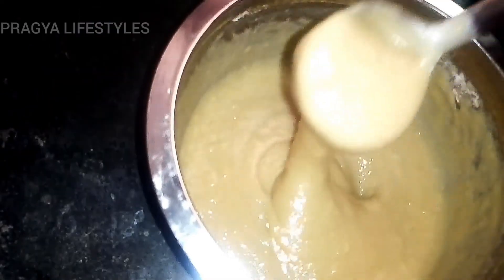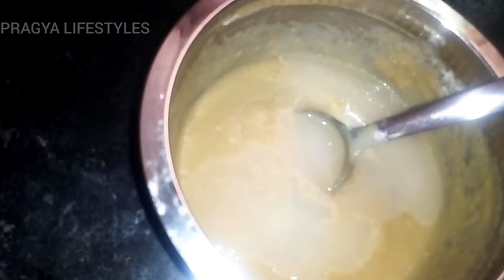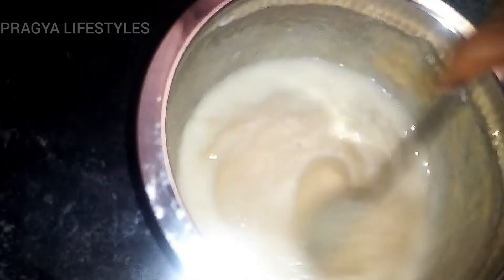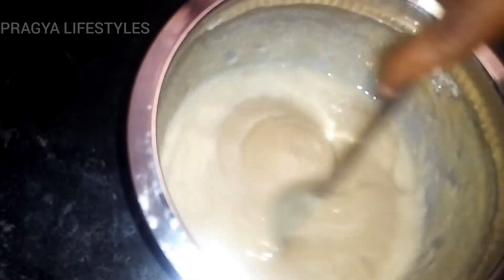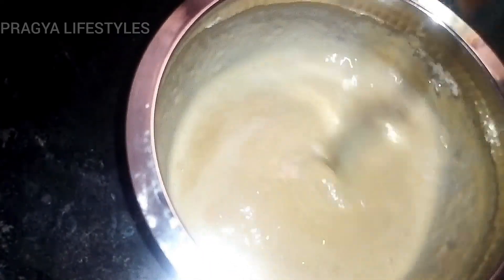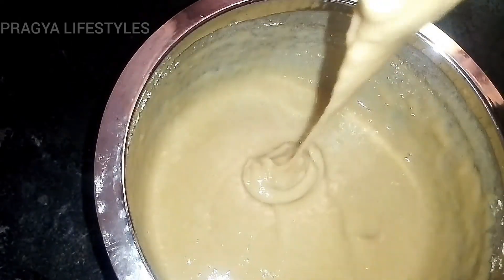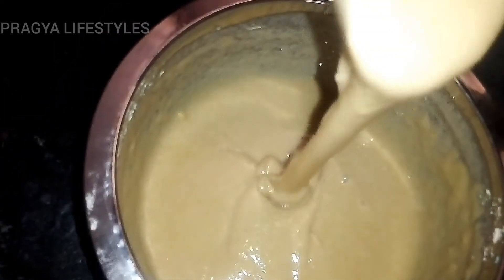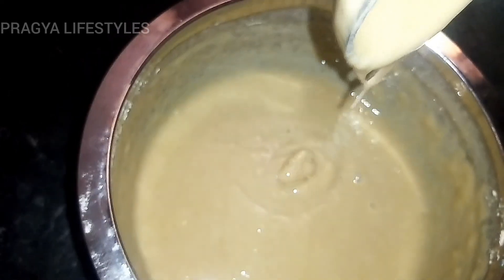Put it in a plate. Pour 1 cup of water and add 1 cup of water. The water is green — you can add 1 cup of water. The water is very green and thick, and you can use it. The water is thick.